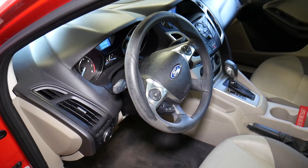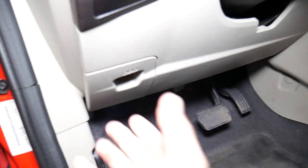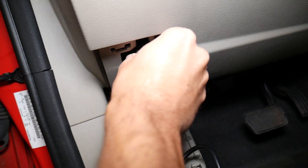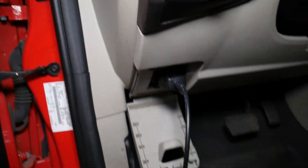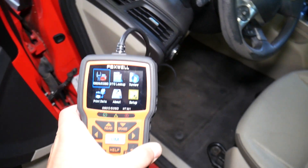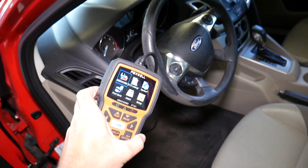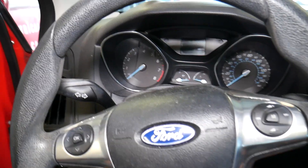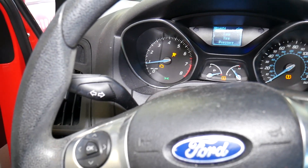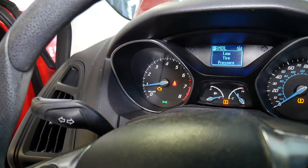On this Ford Focus, right here under the dash you'll be able to find the OBD connection plug for the scanner. Now I'm going to go inside, start the car, and show you how the engine light is on and how we're going to scan the system. You'll notice the engine light just stays on all the time no matter what you do.